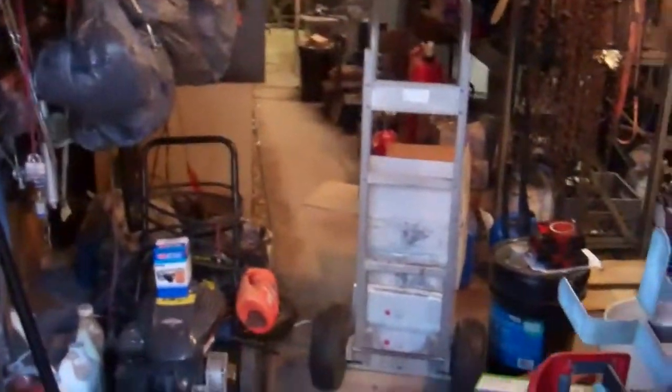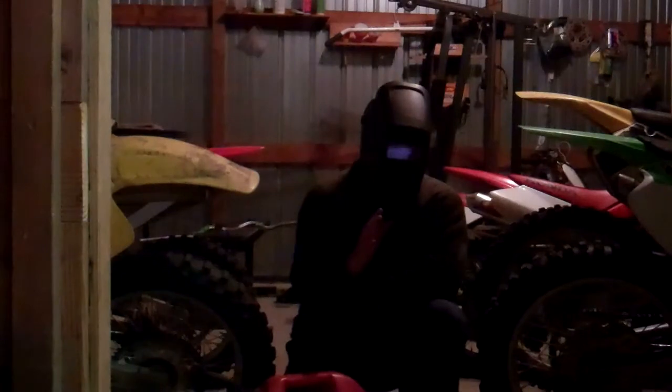So as you enter your shop, this is what you want it to look like — nice and organized. Everything is in its right spot. You don't want it to be cluttered or messy, or have chains hanging around or something like that. Just make sure you can walk through and not step on or trip over anything. Have a nice, clear path to where your motorbikes are. That's what you want your shop to look like.